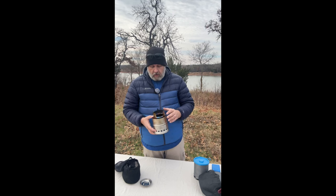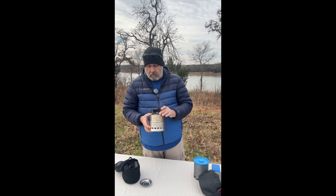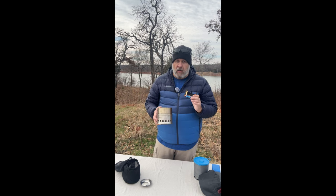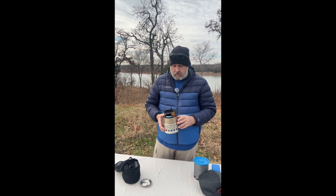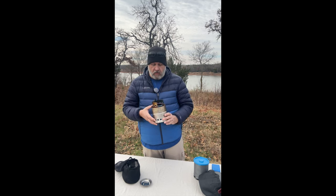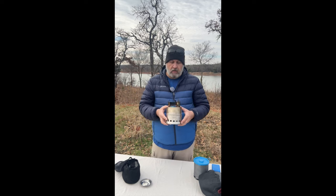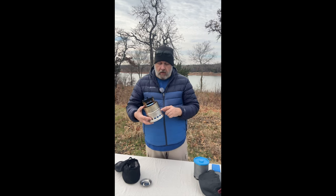I really have no cons to mention about it — I haven't had any issues with it. This thing burns hot — holy cow, these will burn some wood and get extremely hot. So if you are using this, be careful not to touch it until it completely cools down.